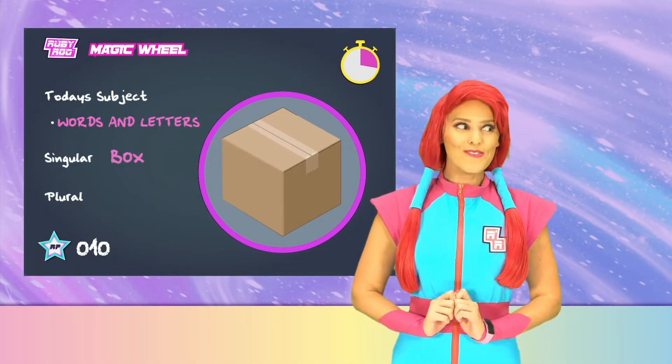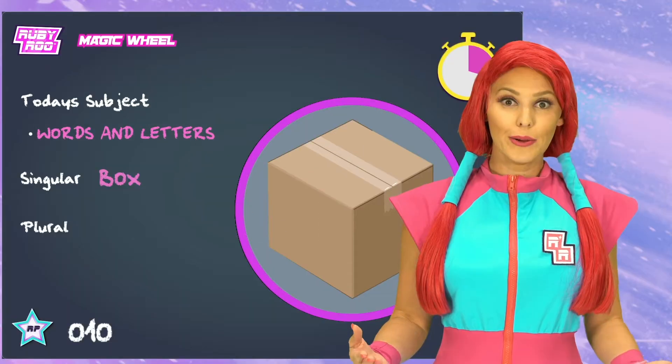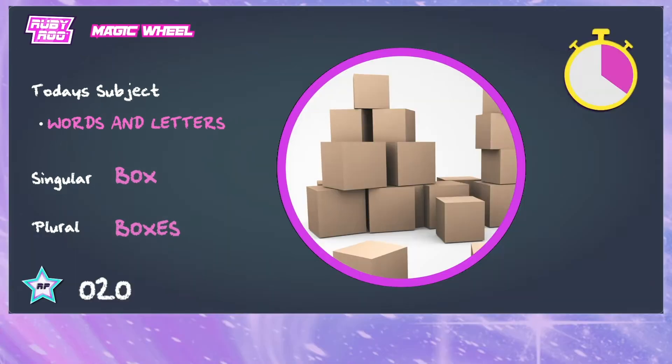Box? What's the plural form of box? Boxes. You add an ES to the end, not just an S.